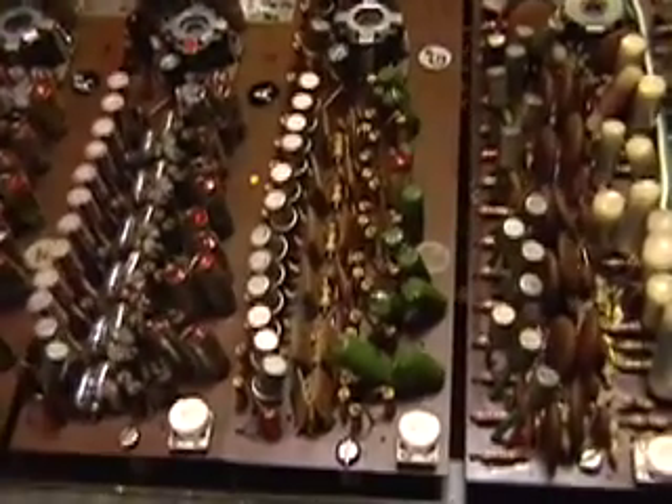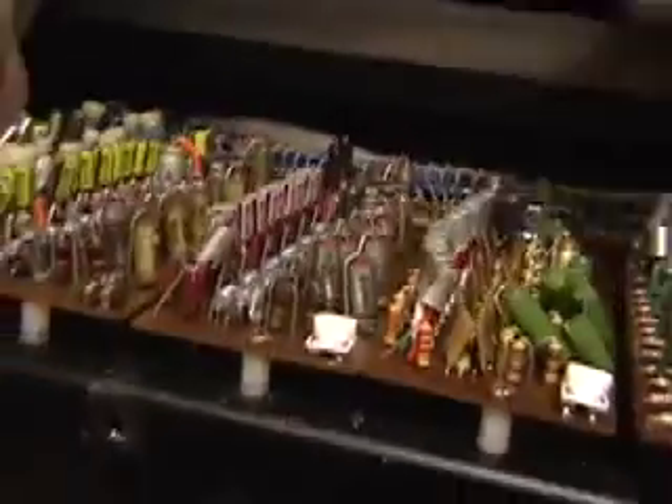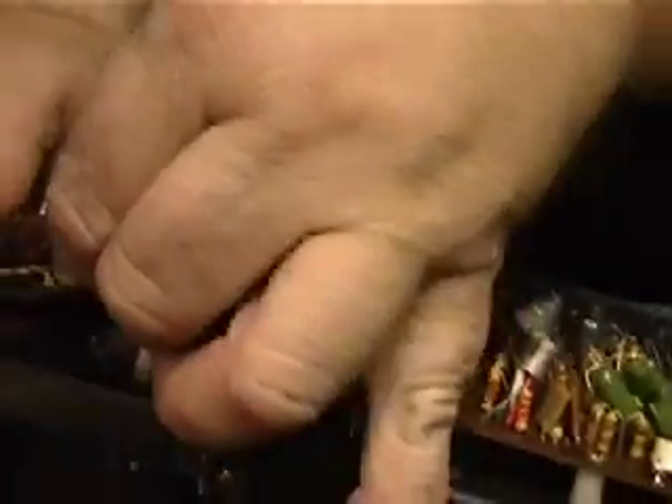We're going to turn the power off for safety reasons. We're going to take the A# card — we've already removed the little screw that holds it down.